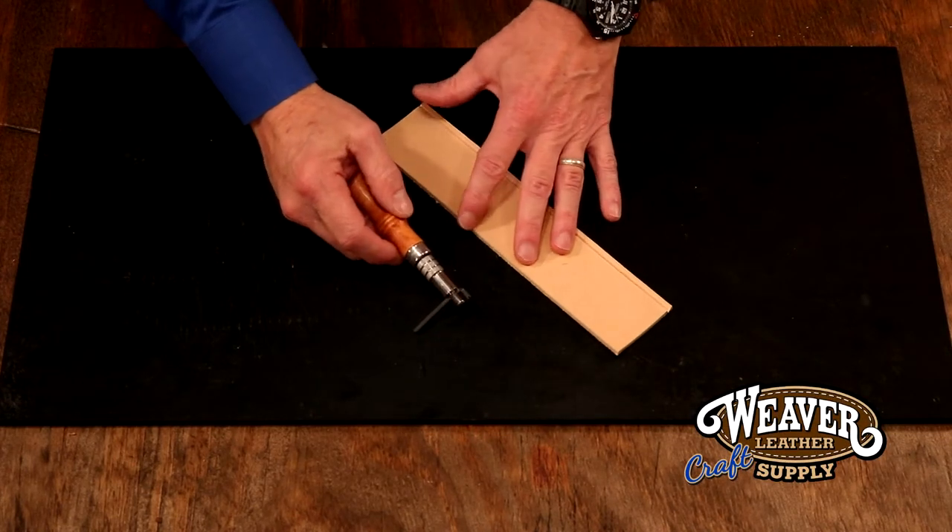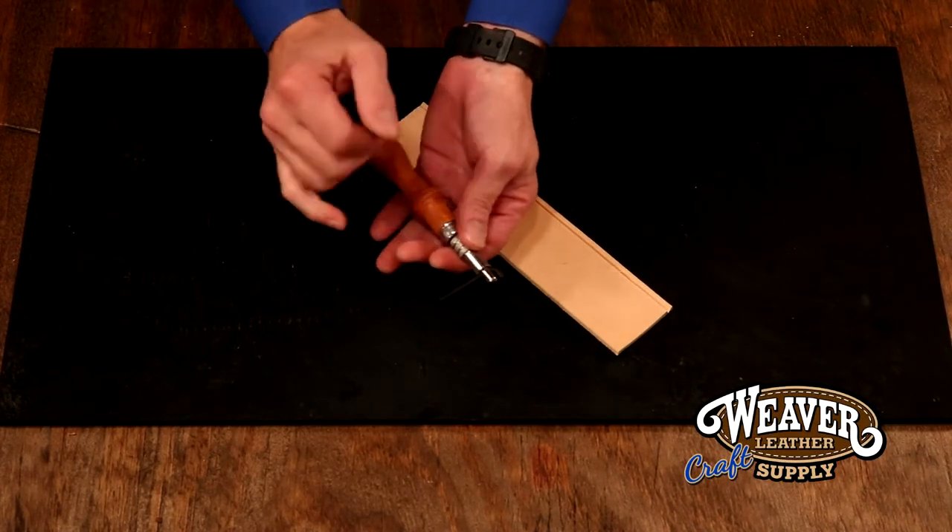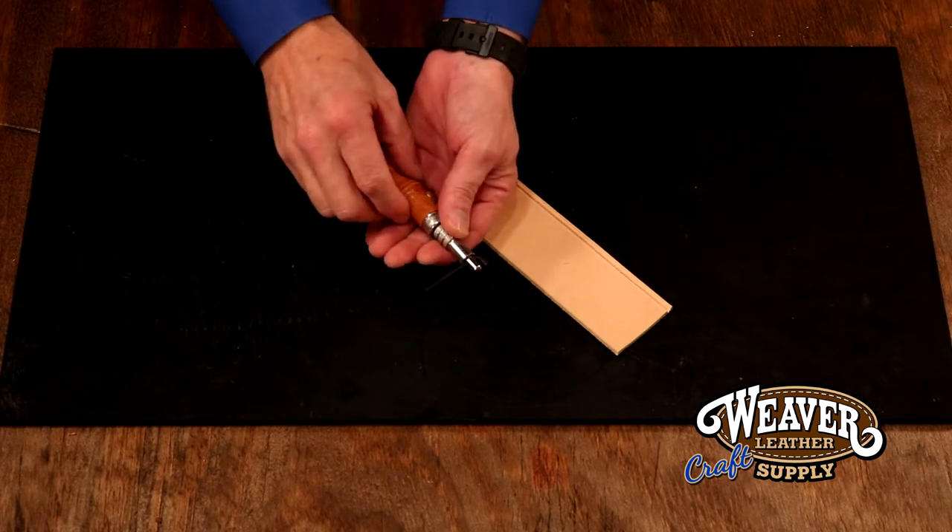This is a simple groover. It's one of my favorite tools. It is adjustable — you can turn the chuck, move the cutting head out to about one and a half inches.